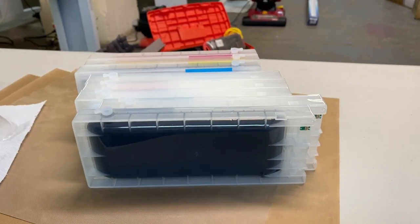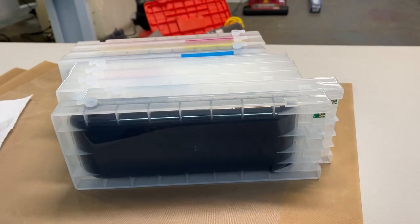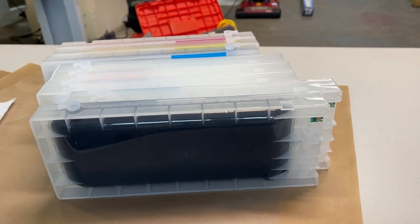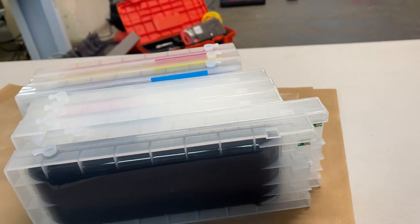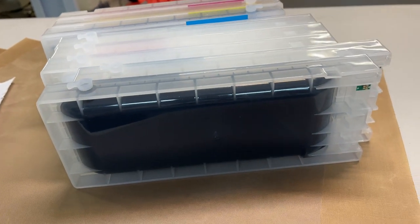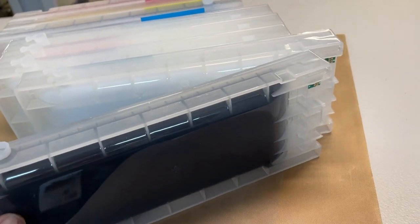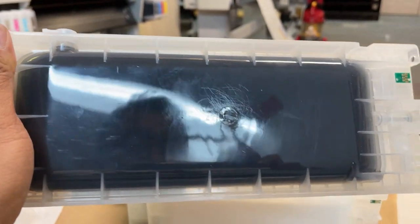Hi, this is John again from McCloud Technology. Today we will introduce to you one of our products. This is called the McCloud Premium Cartridge for the MP24. This is the new cartridge.